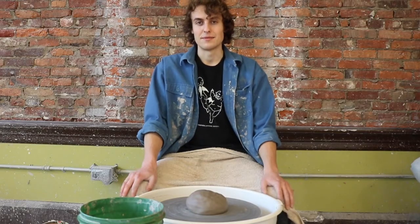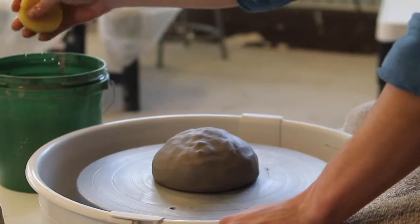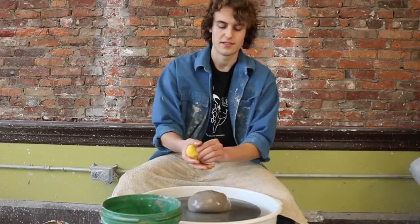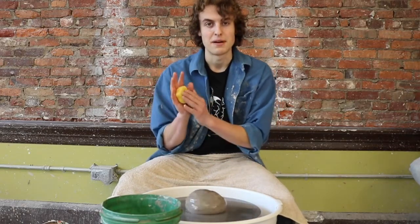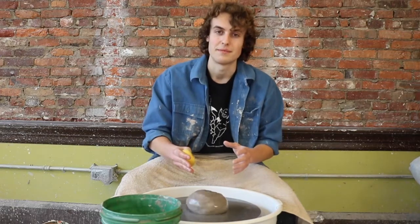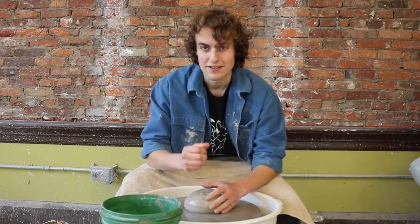Once you have your clay on the wheel head, it's time to get into it. The things you need for this process are a big bucket of water and a sponge. During centering, you want your wheel head to be spinning pretty fast, but not pedal-to-the-metal fast. After you have water on your clay, I like to place the sponge in the palm of my hand and anchor my elbows on my thighs. Doing this is incredibly important because it means that you will be moving the clay instead of the clay moving you. The number one mistake when people are centering is having their arms out in the air — we call those chicken arms and you don't want chicken arms.